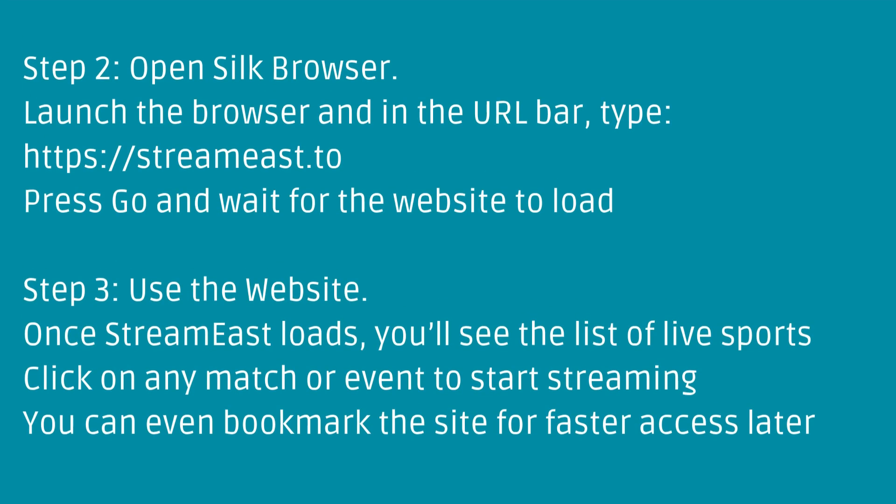Step 2: Open Silk Browser. Launch the browser, and in the URL bar type the StreamEast website address. Press Go and wait for the website to load.